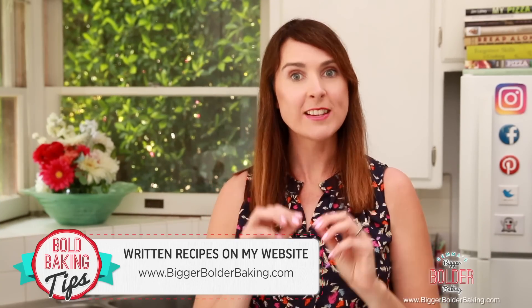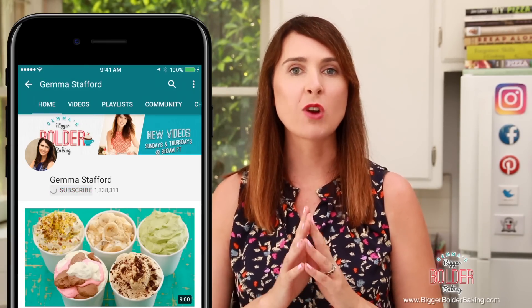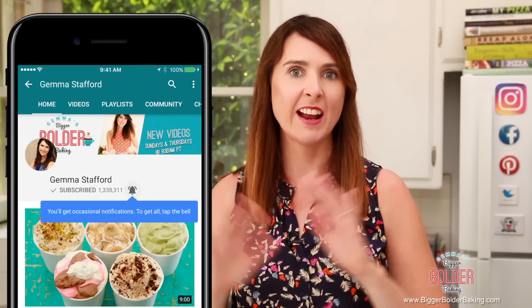Our first order of business: the recipe can be found on BiggerBolderBaking.com, and as always, don't forget to subscribe to my YouTube channel so you don't miss out on any upcoming videos.